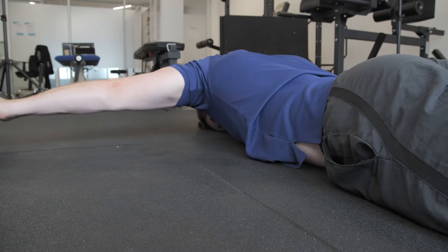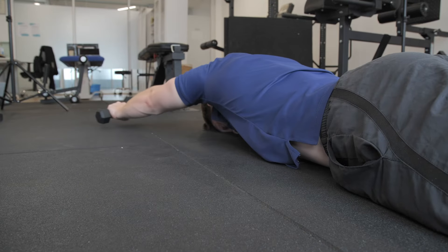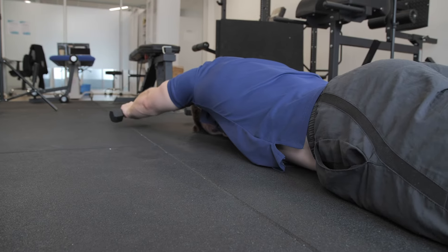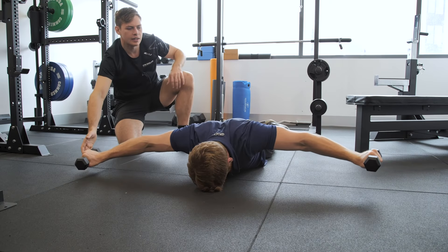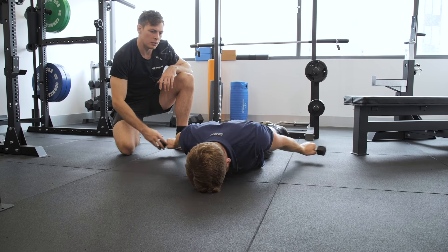The cues are nice and simple: we pick them up, we bring them up overhead, we put them down, and then we go again. We pick them up, we slowly come back, and then we put them down.